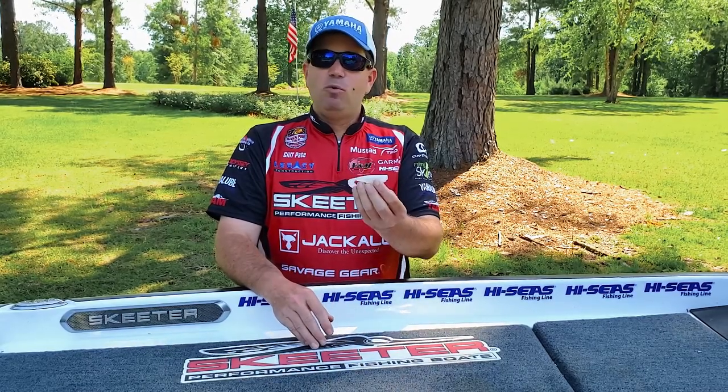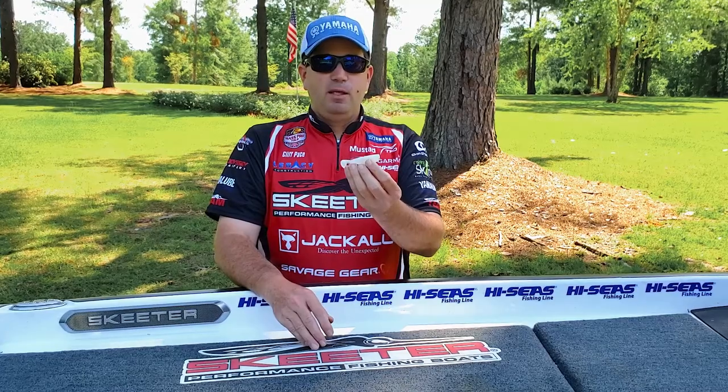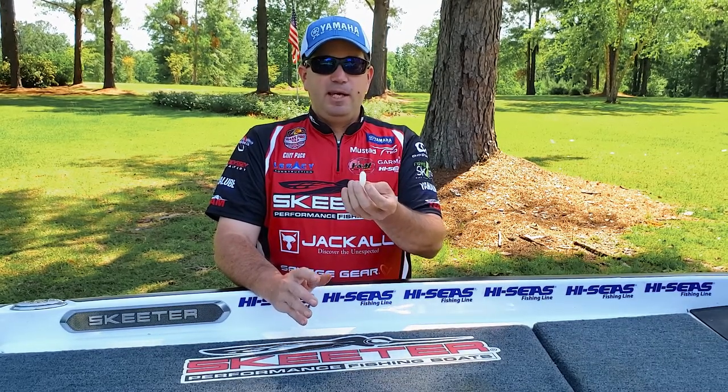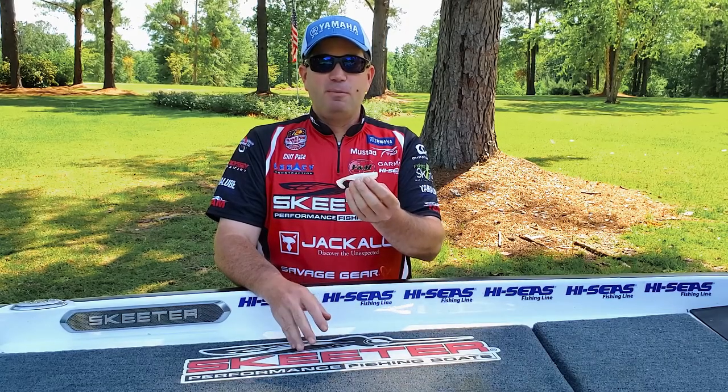Again, it's the 3.3 V&M Wild Shad. It comes in all the colors you would need, and it's definitely a bait I want to use a lot moving forward — one that I'm really excited to have in my boat.